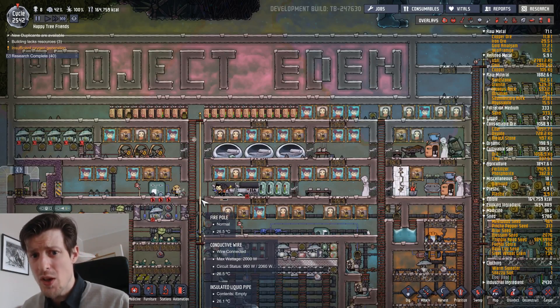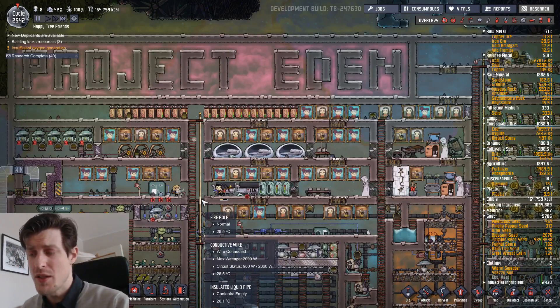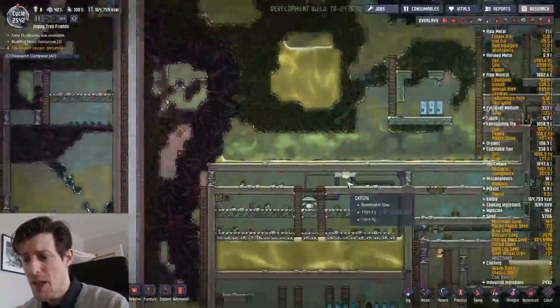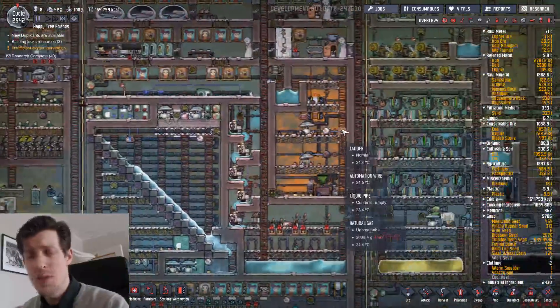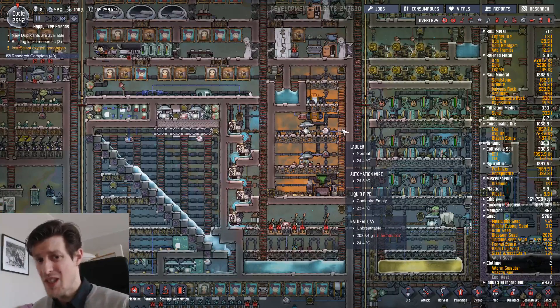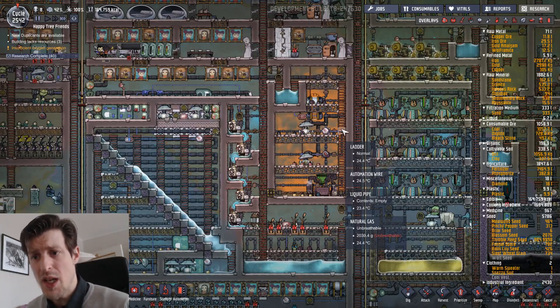A fair warning though - this base is kind of ridiculous. Because it's not only this huge thing up here, it's also the main base down here that I used when I built everything up here before I sealed it off. Which means it has pretty crazy loading times - we're talking several minutes, and I have a solid state disk. And if you don't have a quite good computer it will probably lag as well. But it's there if you want to check it out and see all the different layers.